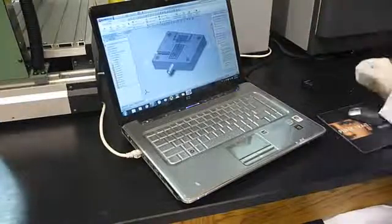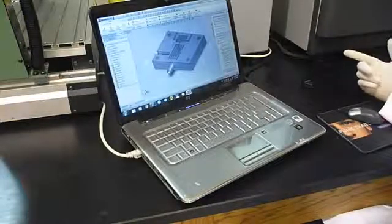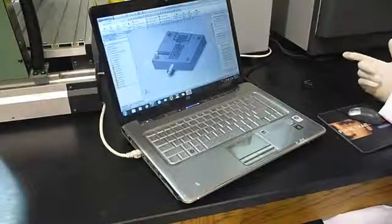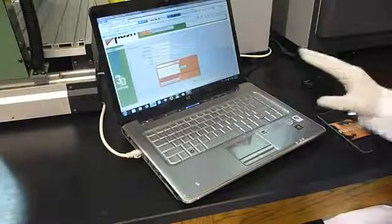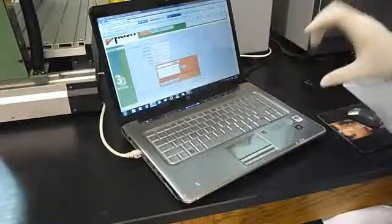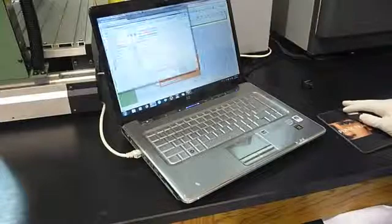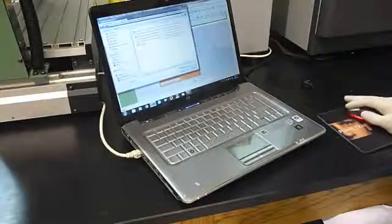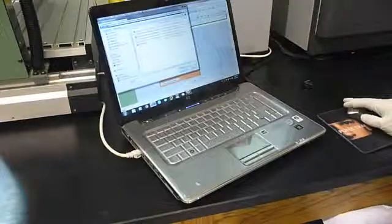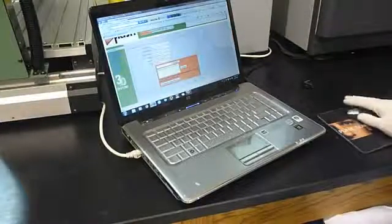After saving the file you can upload it to the machine. The interesting thing about this machine is that you can access it through the internet from anywhere. You have to log in to the machine, fill in the information about the project, and then upload the file that you have created with your CAD software.